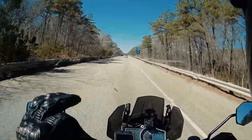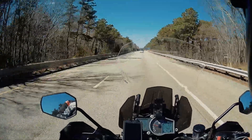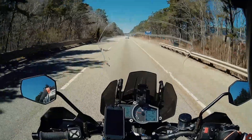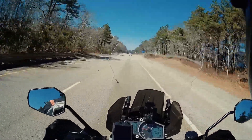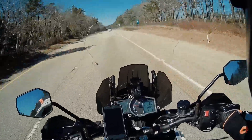Absolute insanity. As if this bike wasn't powerful enough before, the quickshifter just completely changed the bike. It just transformed it — made it so much more fun to ride. Not that it wasn't before.